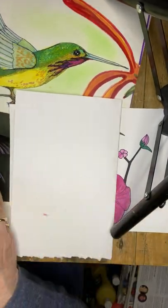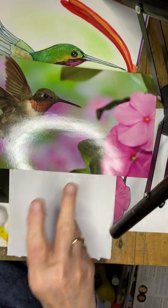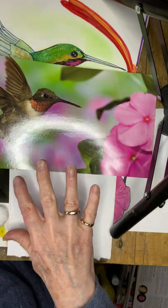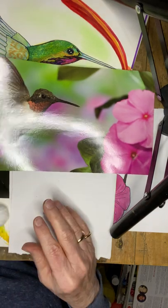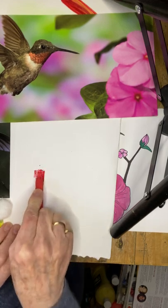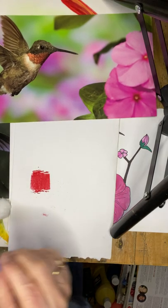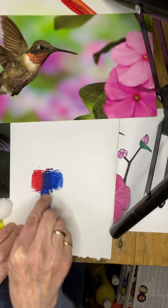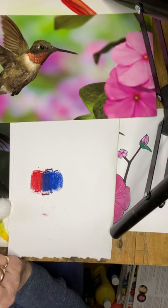For the background, I want to achieve something like this — the flowers are a nice range of different pinks, muted and blended into each other, an unfocused background. I don't have all those colors in my palette, so to make pink I could use my red. I don't have white, so I'll use a little blue. When you combine blue and red you get purple.